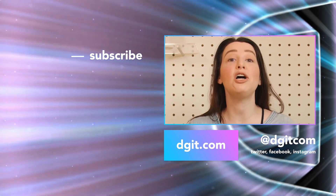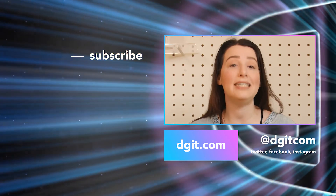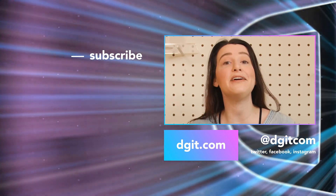Whichever smart speaker you bring home, just remember — they are not a replacement for human interaction. Please leave your house, but I love you. For more information on smart speakers and the Google Assistant, be sure to check out digit.com or subscribe to us here on YouTube.